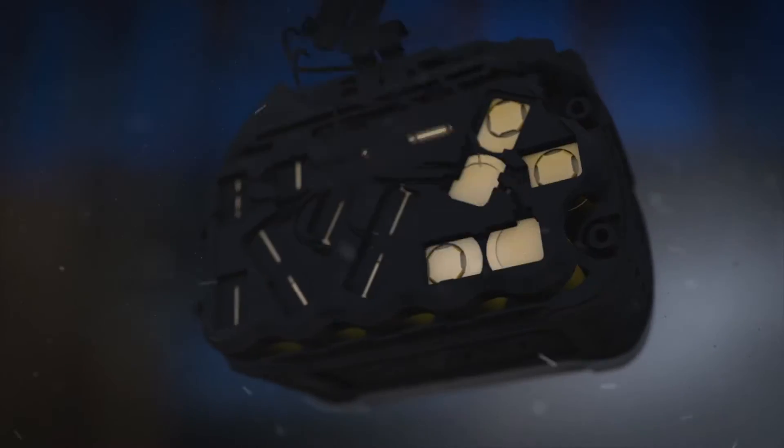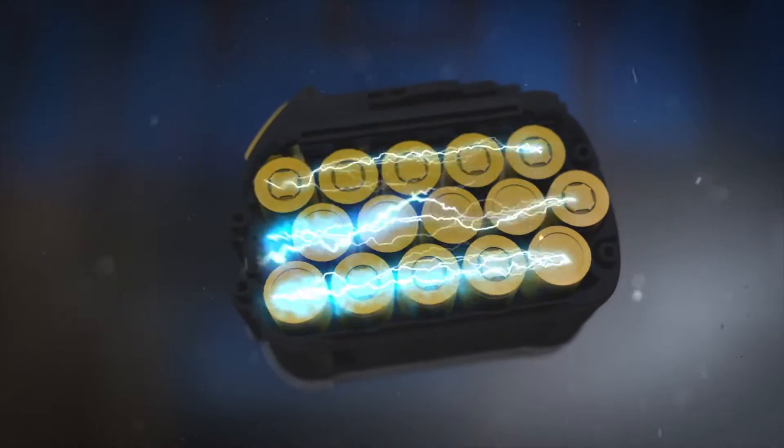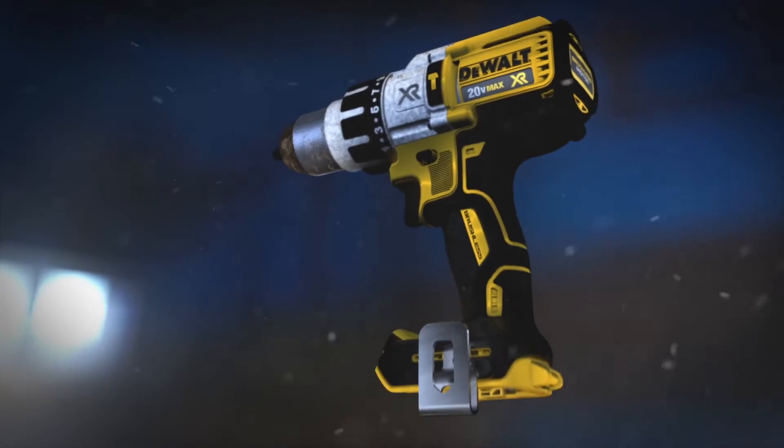We're talking the most advanced cordless system we've designed. FlexVolt is the world's first battery pack that automatically changes voltage when you change tools.